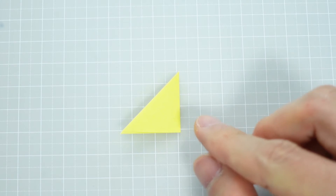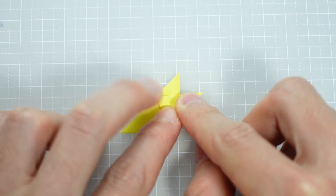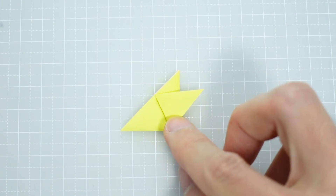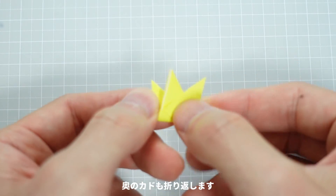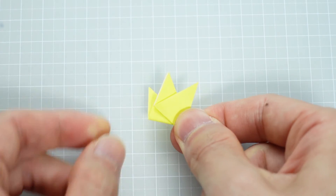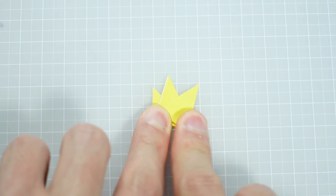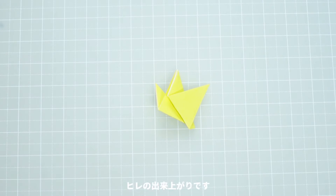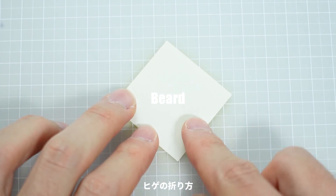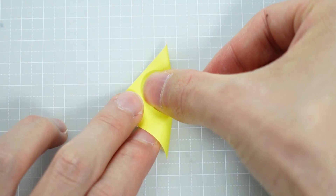三角形に折ります。さらに半分に折ります。角を適当な位置で折り返します。奥の角も折り返します。ヒレの出来上がりです。同じものを2個作ります。